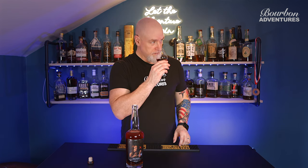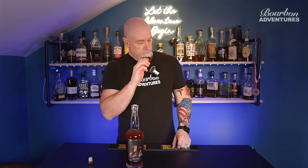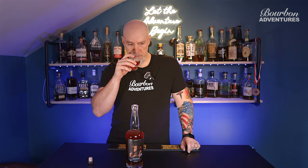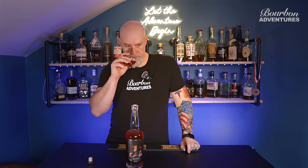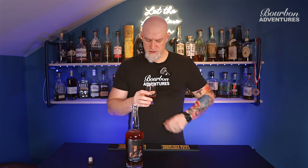All right, let's see what the nose has for us. Definitely can get the cherry on there. I don't get much cinnamon right off the bat, but definitely cherry. A little bit of mint — they say mint, I don't really get a lot of it, maybe just a very small amount. A little oak.